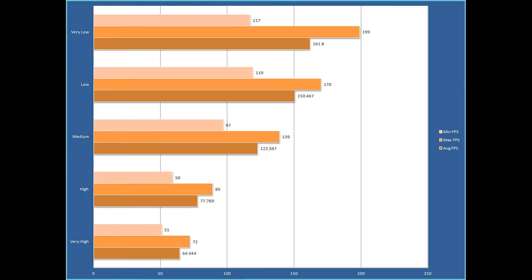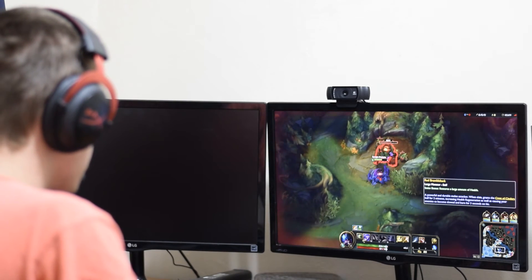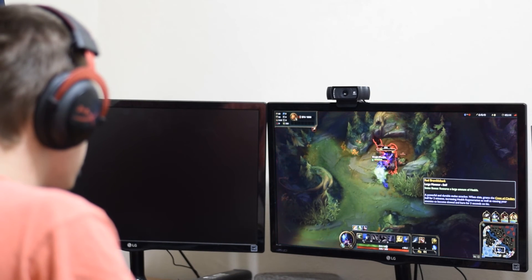As you can see, even at very high the average FPS is above 60, making it a nice experience. However, to avoid dipping below 60 FPS with the minimum you may want to switch to medium, as you can see by the minimum frame rates in this chart. So can you play League of Legends on an Intel HD 4600 or equivalent? The answer is yes. Even at very high settings you can average over 60 FPS with the minimums dropping only slightly below. However, if you want to keep the FPS over 60 at all times then you might want to switch down to the medium settings.